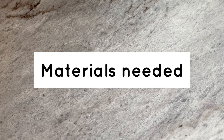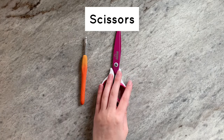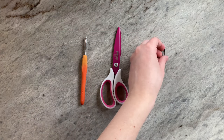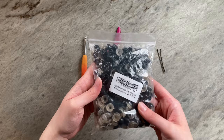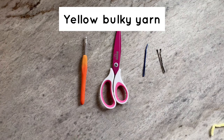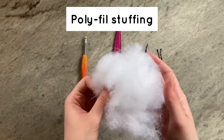The materials you'll need include a 4mm crochet hook, some scissors, a sewing or darning needle, a stitch marker (I personally use a bobby pin), 12mm safety eyes, yellow bulky yarn, and some polyfill stuffing.